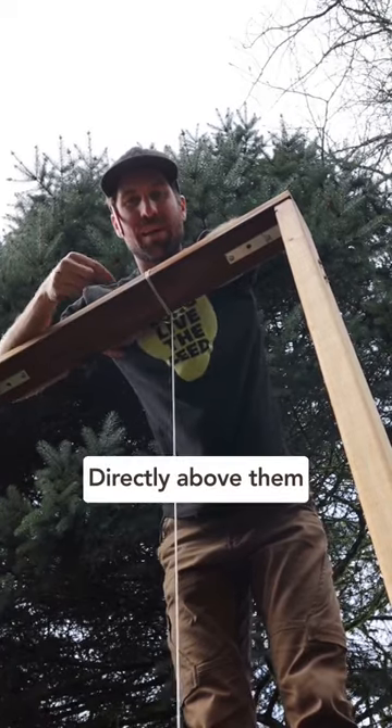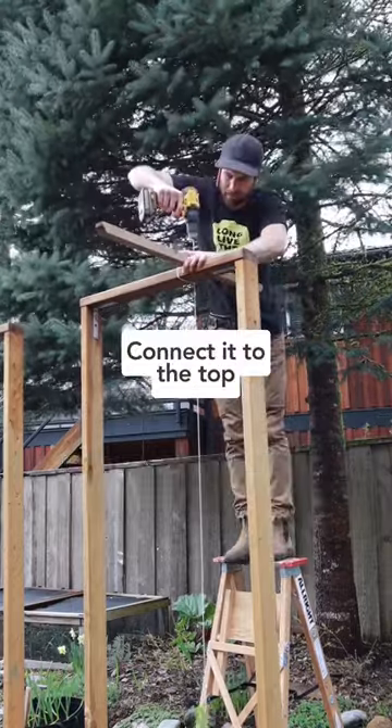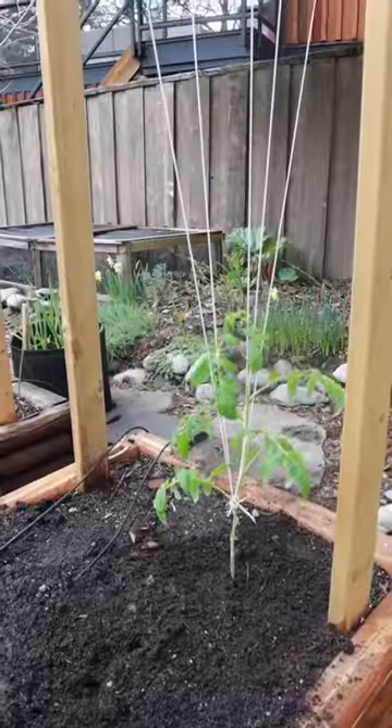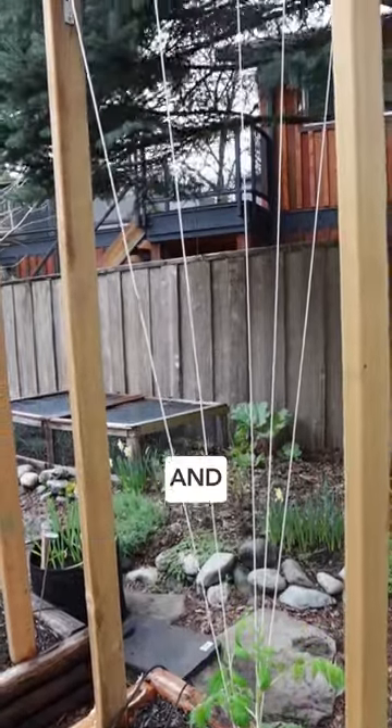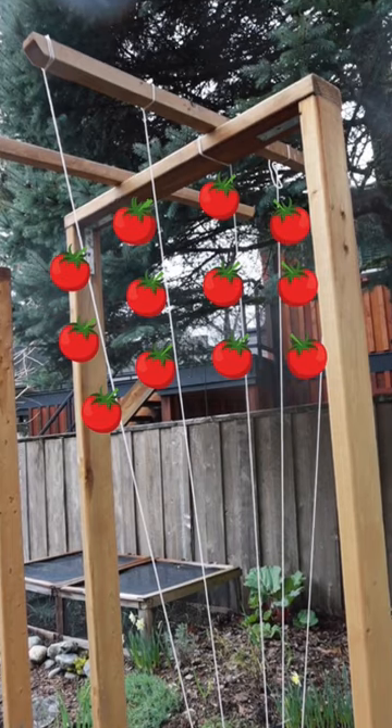The problem with this trellis is that I can only connect them to the one beam directly above them. So all I'm going to do is take a three foot long strip of wood and connect it to the top of the trellis. Now I'll be able to connect the main stem to the middle of the trellis, but I can also trellis two to four suckers to their own point, hopefully creating a tomato umbrella later this season.